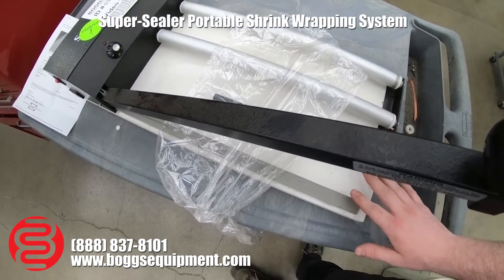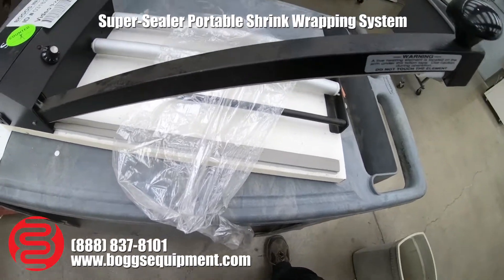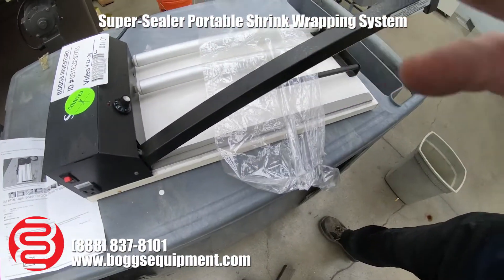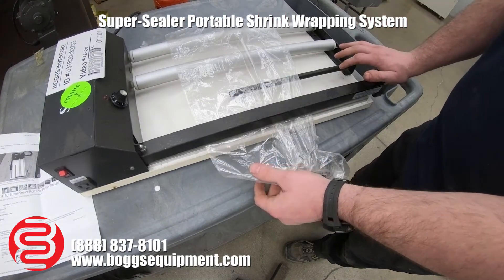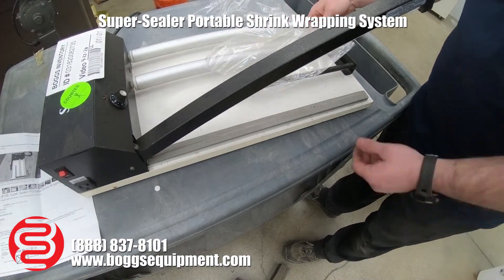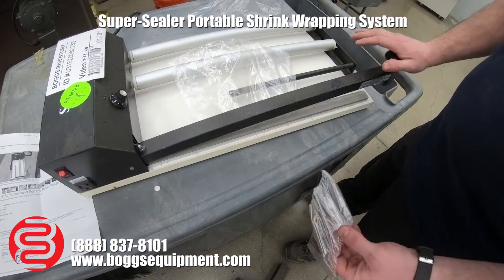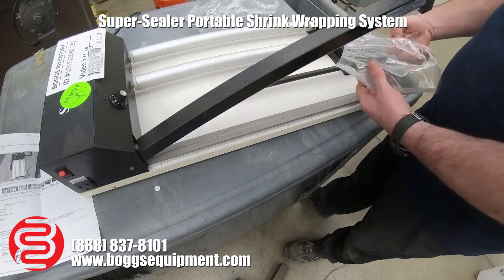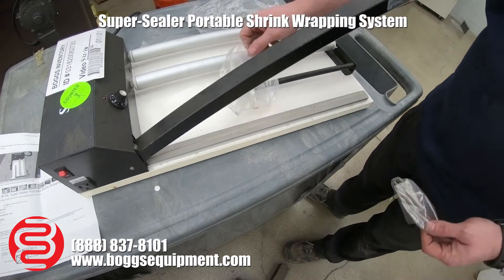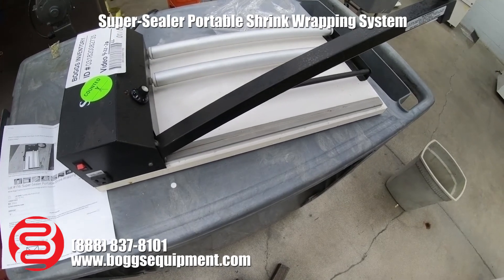Place your product over — I'm just going to demonstrate with a piece of scrap shrink wrap — and it'll seal. As you can see, the straight sealer seals the shrink wrap and cuts it.